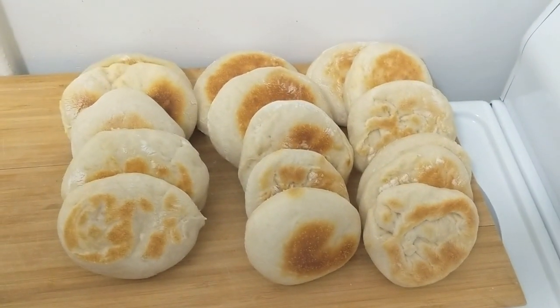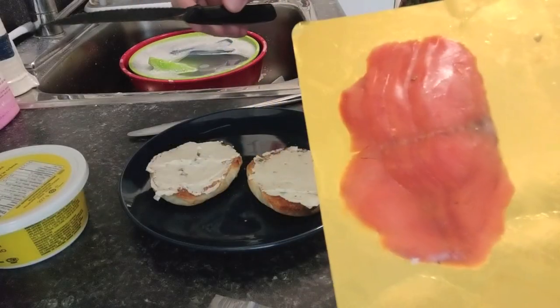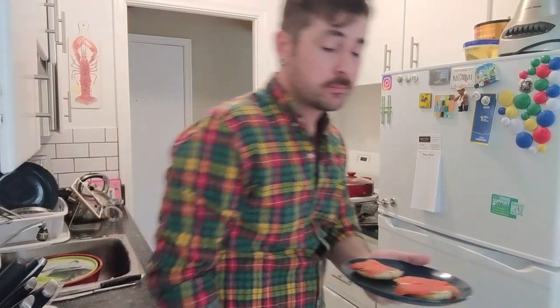And there you have it. Lovely English muffins. Well, there you have it. Cheers. It's good. That is a great English muffin. Well, thanks for watching. Make sure to subscribe to the new channel. Leave me a comment on what you'd like to see me cook next. And yeah, just thanks for watching. Cheers.